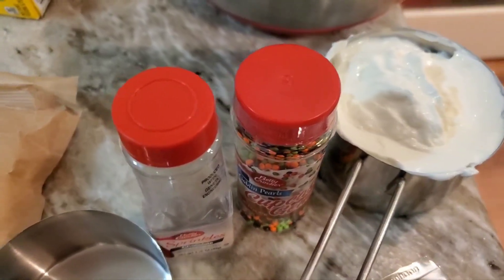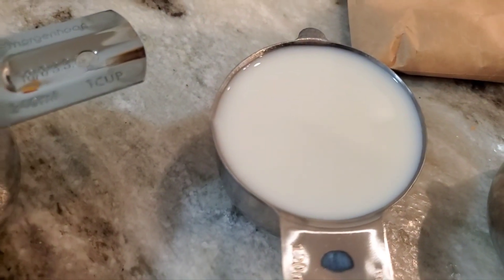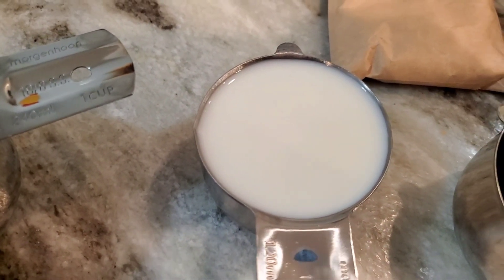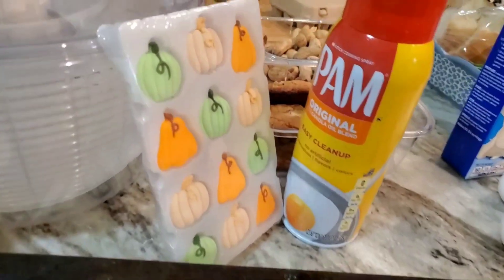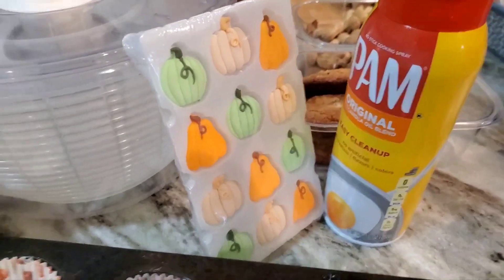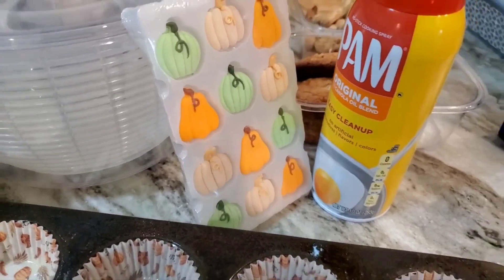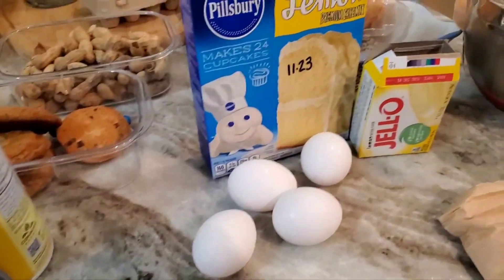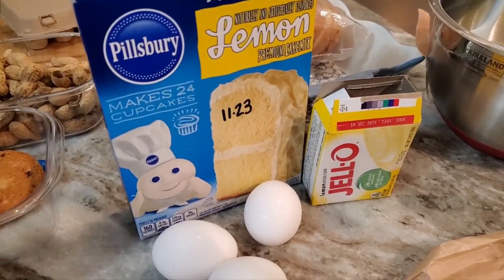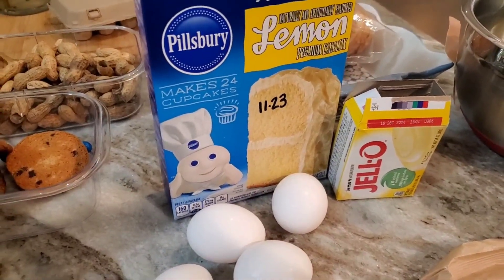One cup of sour cream - I used full fat, that's an 8-ounce container - and 1½ cups of whole milk. You mix it all up and put it in your cupcake liners. I sprayed my cupcake liners with Pam, and I got out some little candy decorations to put on top. Oven is already preheated. Mix according to cake directions, two minutes, and then fill the cupcake liners.